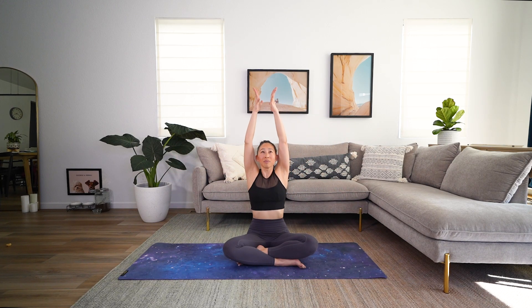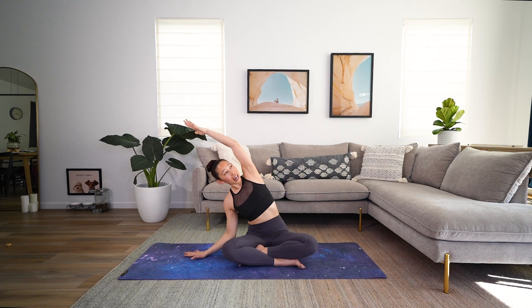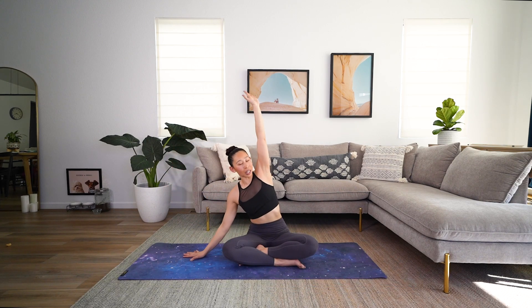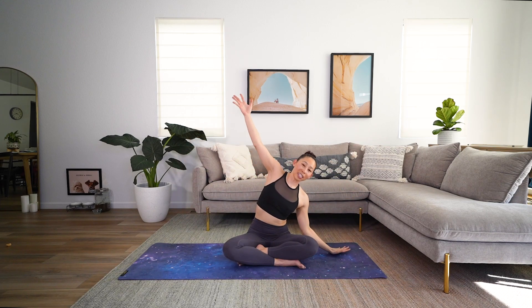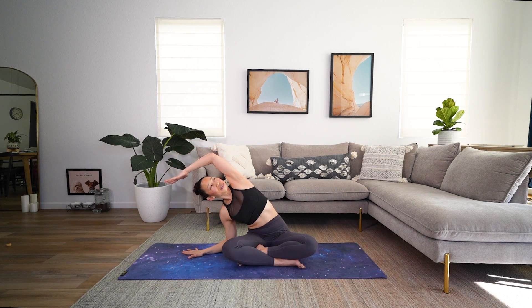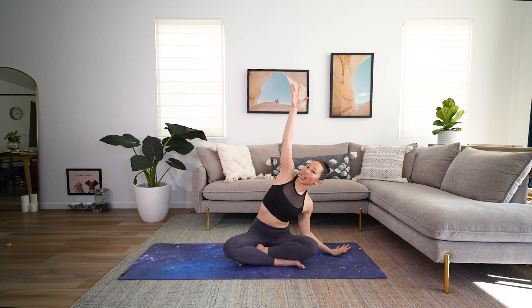Inhale, reach those arms all the way up to the sky — big stretch. And as you exhale, take your right hand down to the side, then exhale and reach on over. Open up that side body. One more time each side. Inhale up, and exhale open up. And exhale, reach. And exhale, open.